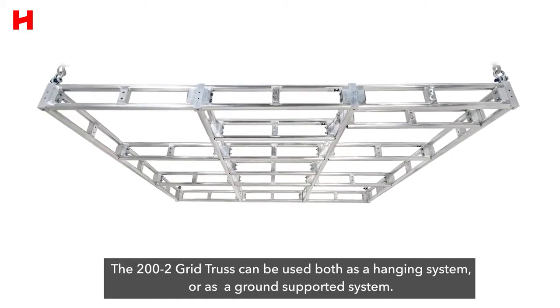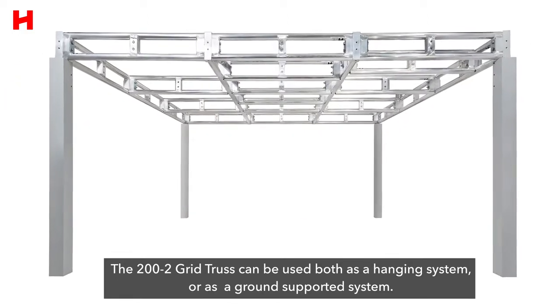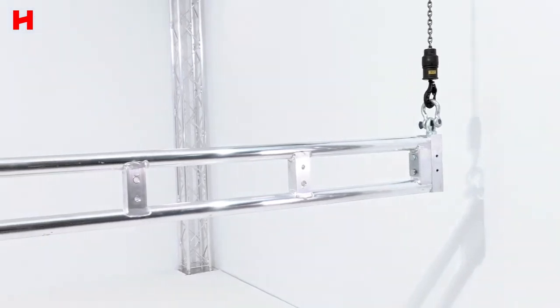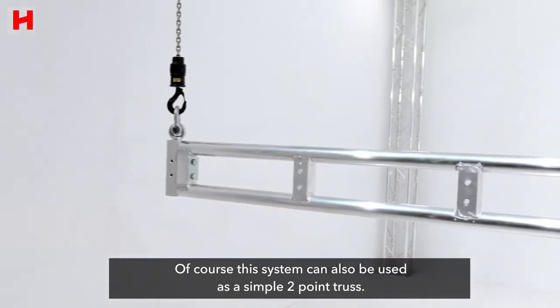The 200-2 grid truss can be used both as a hanging system or as a ground-supported system. Of course, this system can also be used as a simple two-point truss.